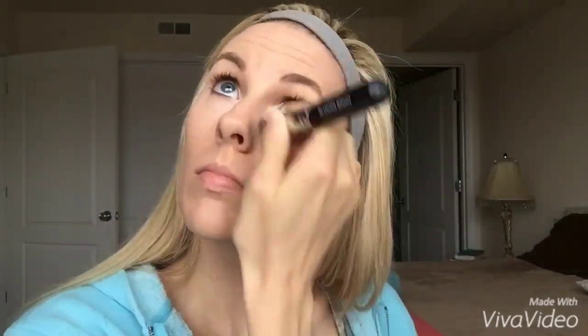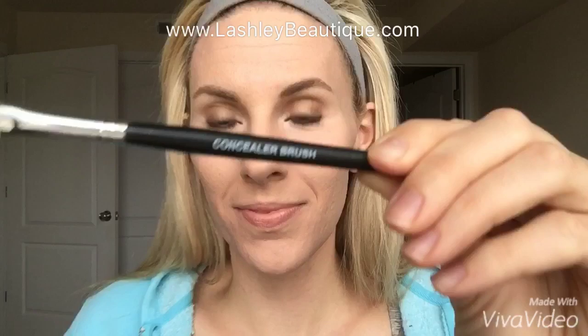Do you see the magic happening? Blemishes be gone! Amazing! Please let me know if you need help color matching the foundation or the concealer, and let me know if you have any other questions whatsoever. I would be more than happy to help.